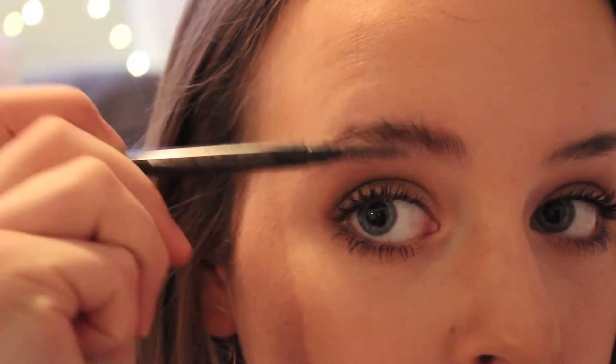Depending on which way your eyebrow hair grows, you'll want to comb them that way. For most girls like myself, eyebrow hair grows upwards, but for a lot of Asian beauties, the hair grows downwards — though not for all. Here I am just taking a clean spoolie and combing my eyebrow hairs up.